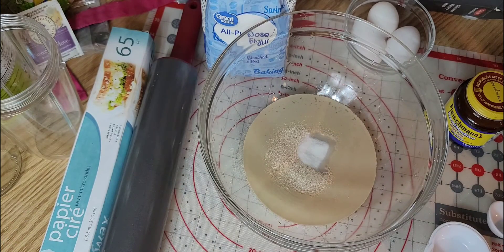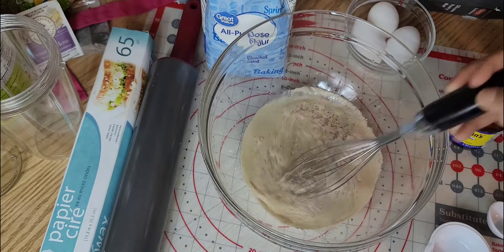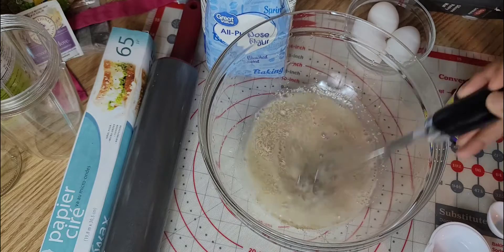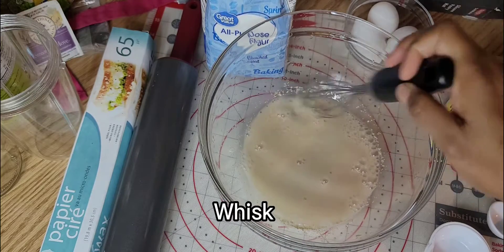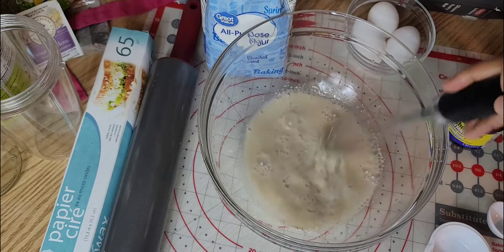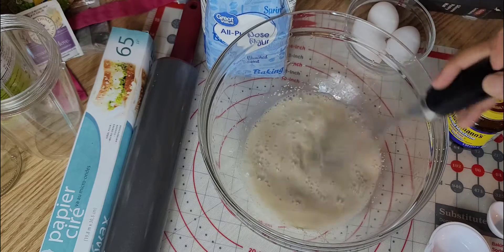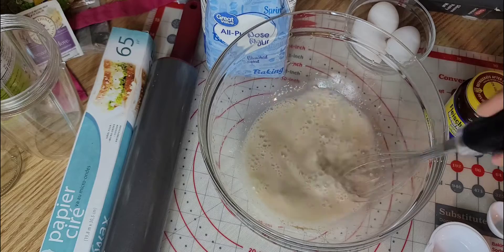It just says to dissolve it. In my mind, dissolve means to stir or whisk — so we're going to whisk it in the water. Guys, look, I'm making yeast! I can't wait to learn to make my sourdough bread and all the other breads. This is the first time I'm making bread — this is awesome.